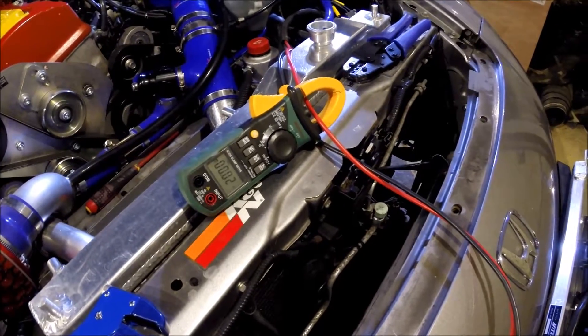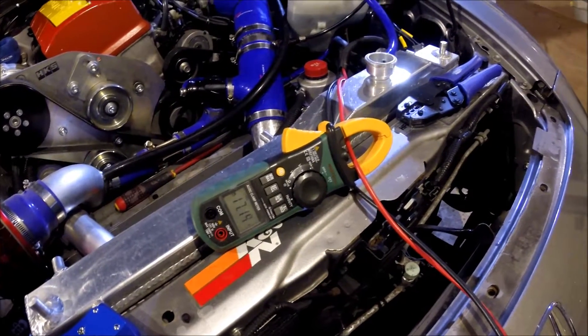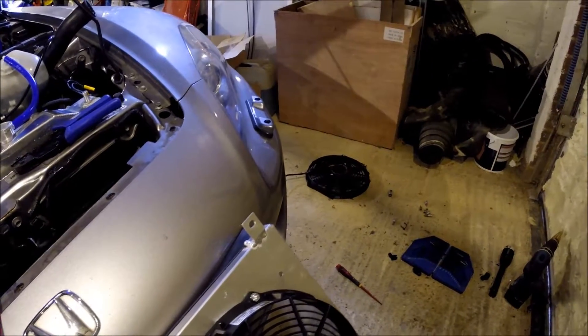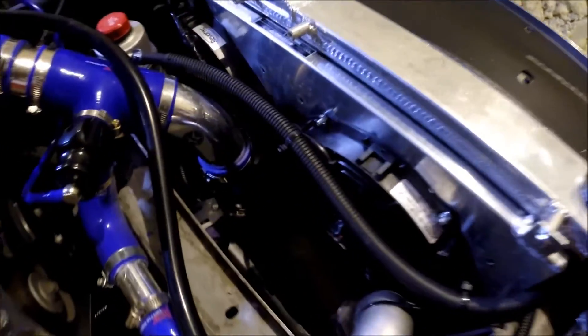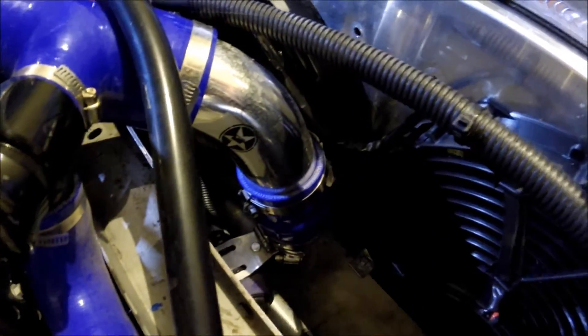We've got 17 amps there, which is much better than the Mishimoto, and I can tell straight away there's a lot of air coming out — much more than previously. With it fully fitted and the shroud sitting there, there's just enough room between the intercooler pipes. It's quite snug on one side but there is a gap.